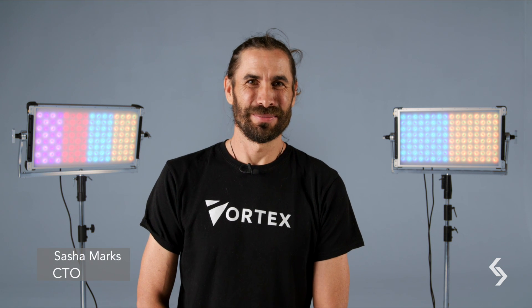Hi, I'm Sascha from CreamSource. Super excited today to announce our new version 2.5 firmware for the Vortex series.